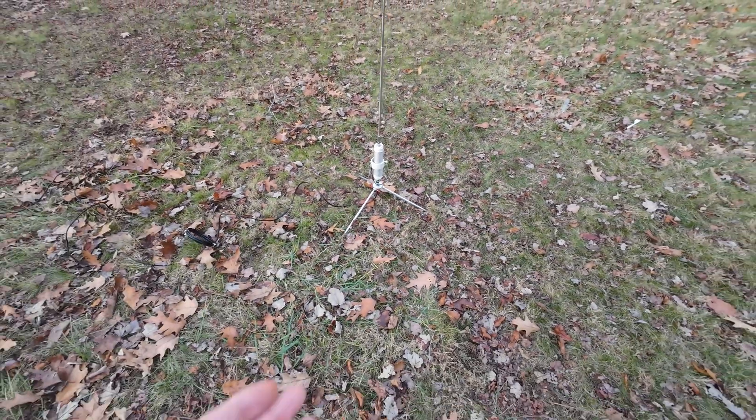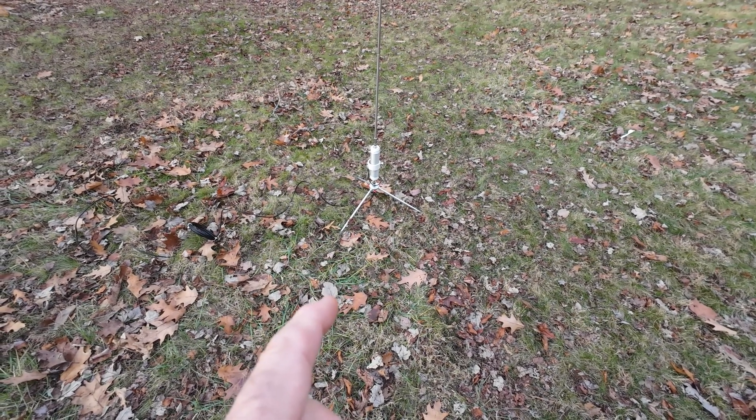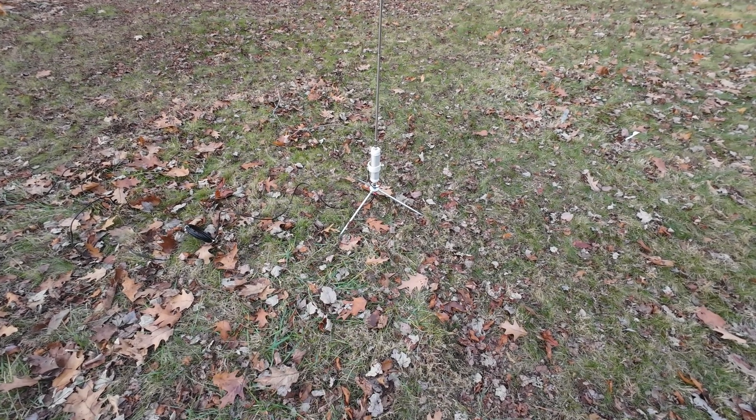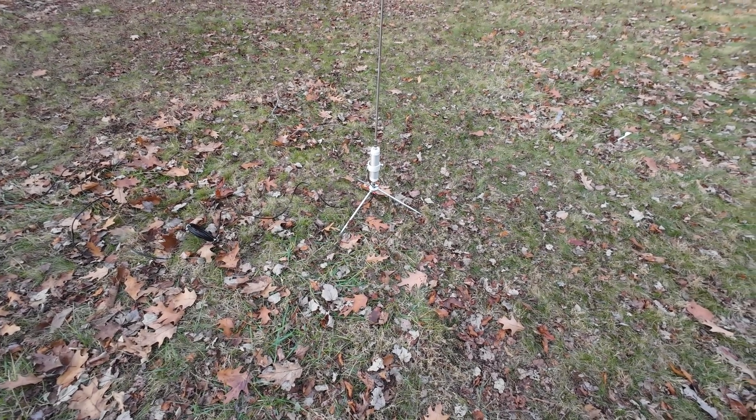I'm not sure — you guys can tell me in the comments below. So I made 11 contacts on 20 meters, and that would be nine on 40 meters to hit the 20 total. And I can tell you guys something.